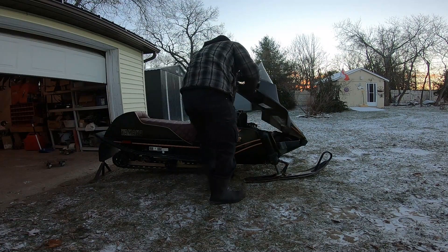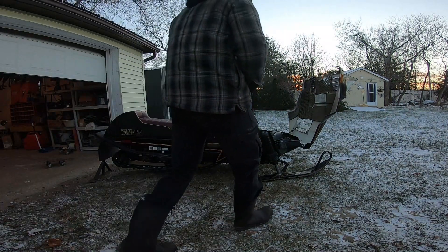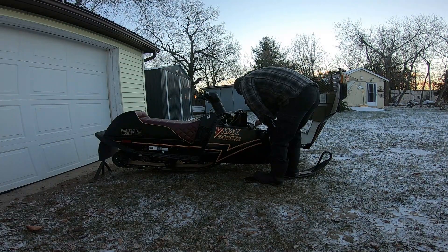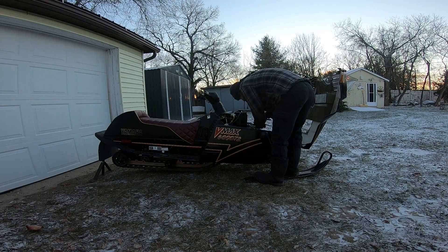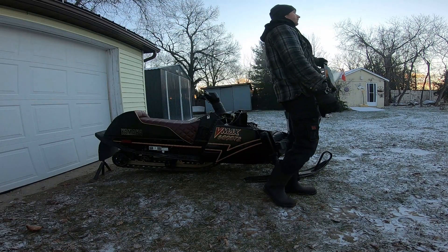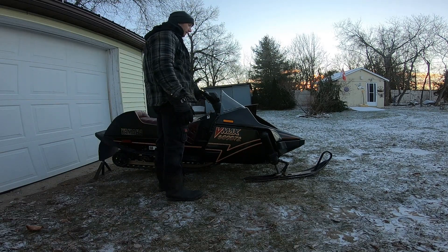Oh, here we go again — this thing hates me. What did I ever do to you? I'm just trying to help this thing. Oh, my back. After many more pulls, still not cooperating. I'm talking to the sled: 'You've been sitting for years, I've been trying to get you working, and you do me dirty like this. Maybe I'll put you back in the shed for another 10 years.' I had a good feeling about this one... I was wrong. Much, much later.